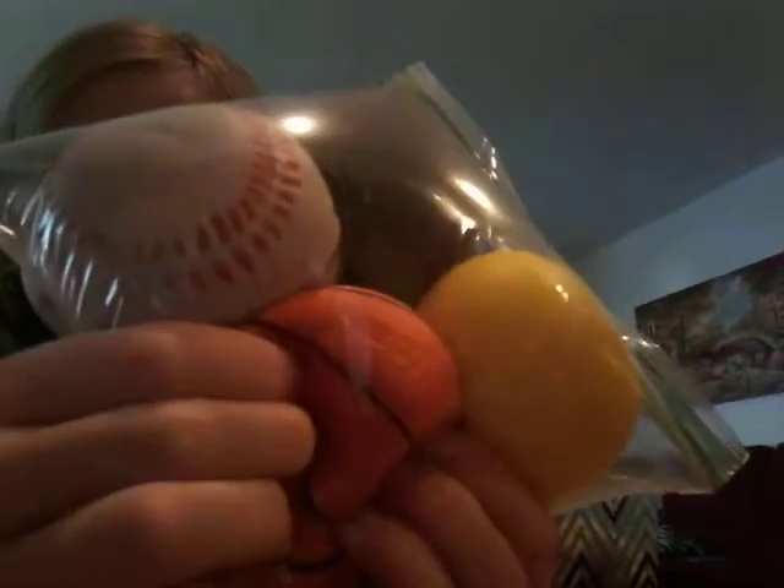I have a lot of duos of squishies, but this is all my sports squishies. I have a basketball, baseball, big football, and a tennis ball.